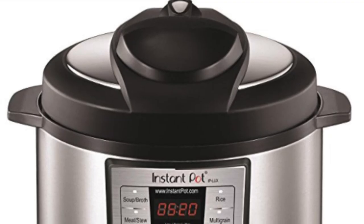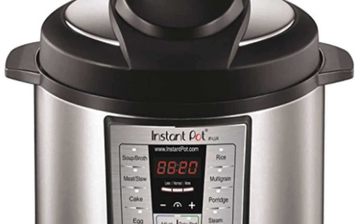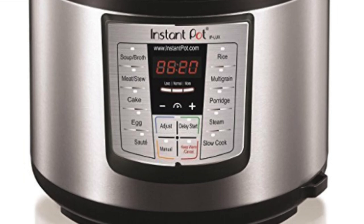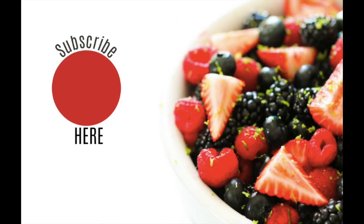Don't forget, Jared and I are giving away two Instant Pots to our followers — go to the link in the description to enter. You're not going to want to miss this giveaway. Thanks for joining me today and come back on Monday for a new Instant Pot recipe. See you later, bye!